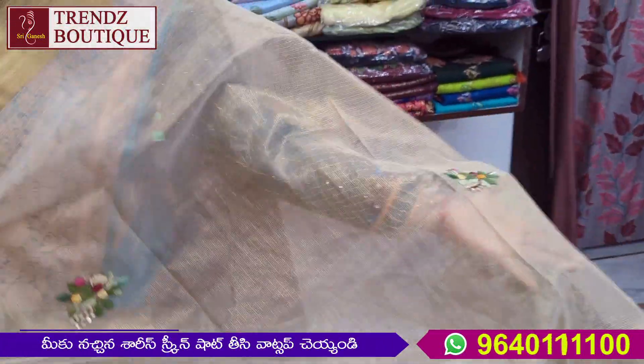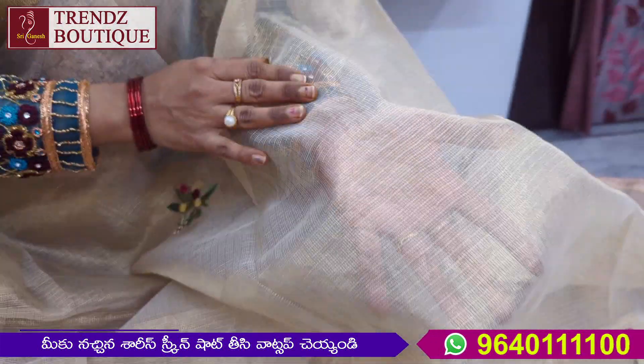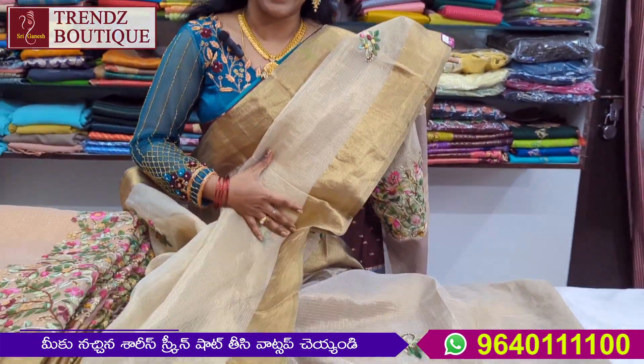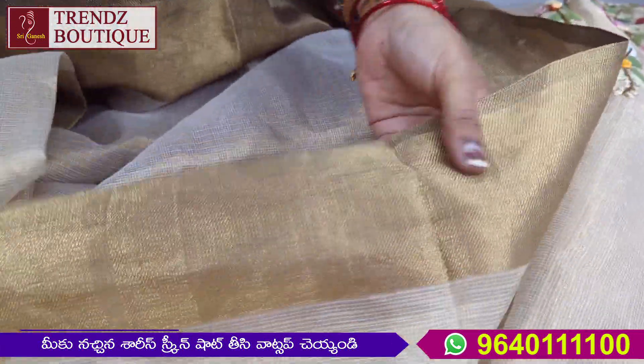This is gold color. This is a gold tissue coat. This coat is a little transparent. This is a double hat.